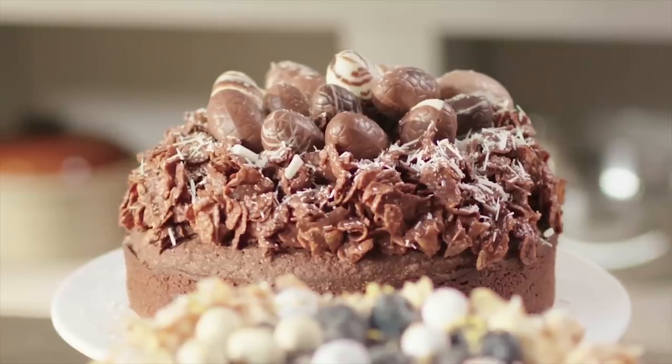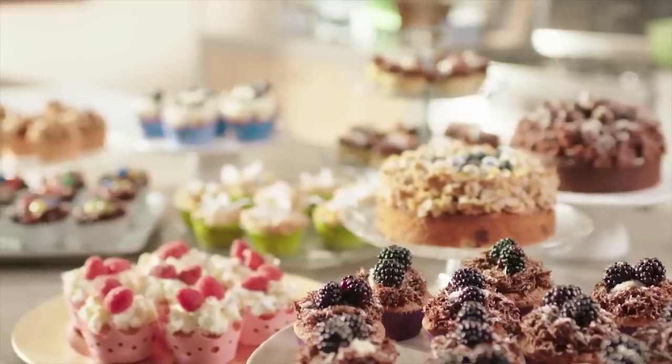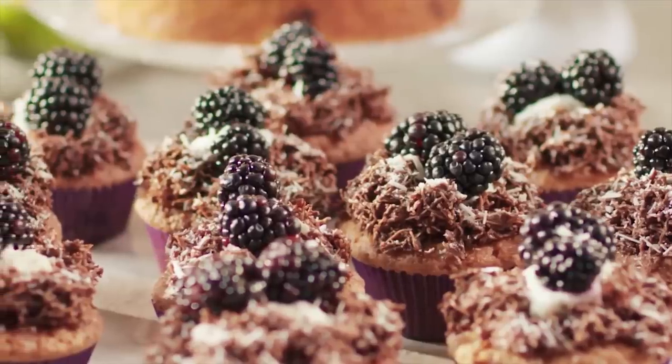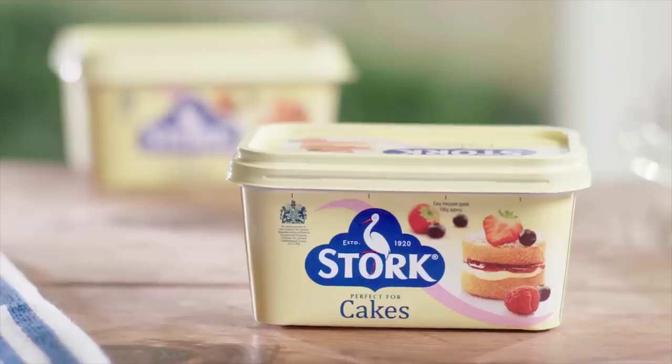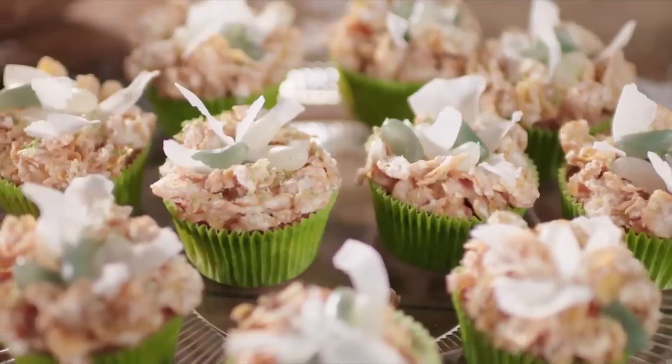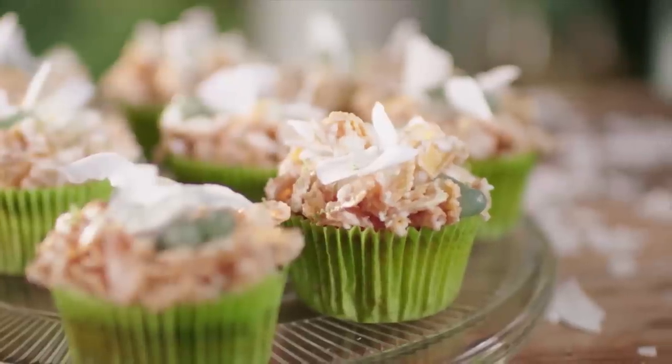A small cupcake is fit for every celebration. There are a range of delicious variations that are easy to make yourself. The recipes are really quick too if you use Stork. Today I'm going for citrusy and exotic with the Easter Nest Coconut and Lime Cupcakes.